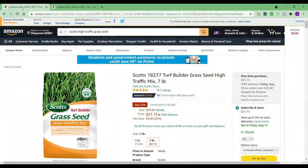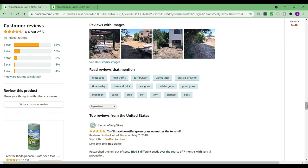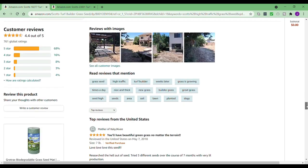Whenever I buy anything online or I'm not sure about something, I like to use Amazon.com — even if I'm not buying from Amazon — mainly because of the reviews. This Scott's High Traffic seed mix I already talked about, so I'm going straight to the reviews. It only has 761 ratings, which isn't very much for Amazon, but I did a ton of research. You should definitely do a small test strip in your yard first before you go all out and plant the whole yard, especially if you have a big one.